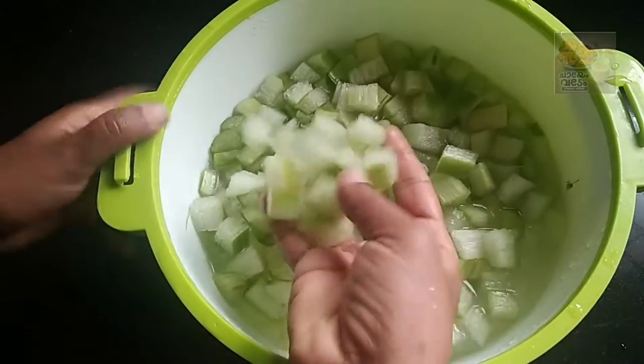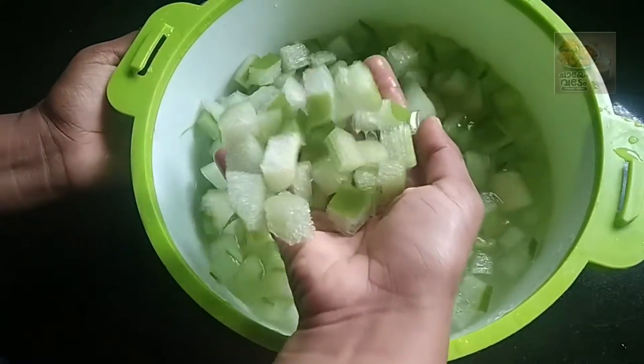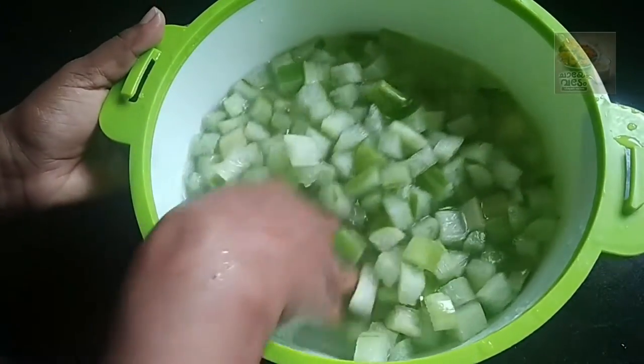Hello everyone, welcome to the video. I am here to bring a 4-5 ingredients recipe.